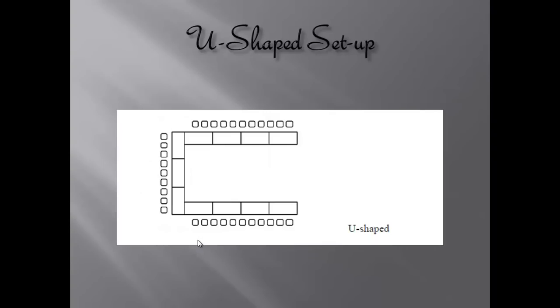The next set-up is called the U-Shaped Setup, and it's exactly what it sounds like — it's set up just like a U. Servers would go around the outside of the U, not inside, and service the guests. This would usually be for a business meeting or some type of presentation, where the presenter would stand right here where my cursor is, and everyone would be eating their lunch before or after the presentation, usually before.